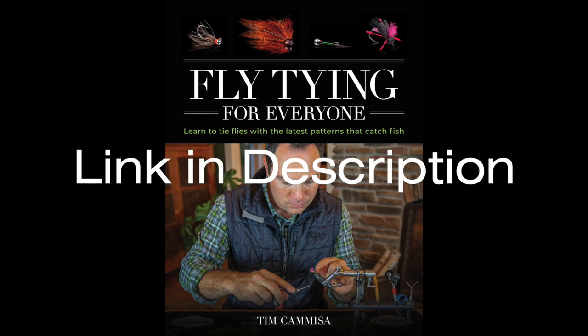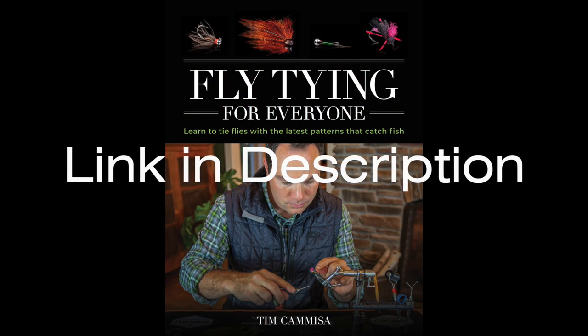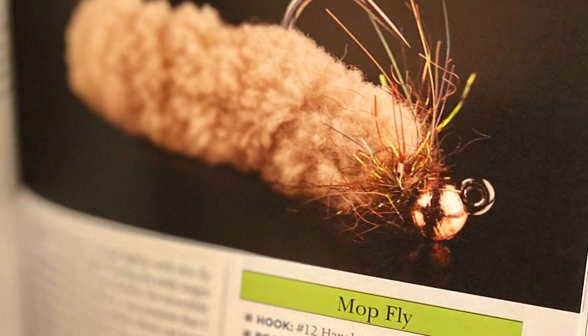Now, should I be teaching something else? Maybe, maybe not. But in my newest book, Fly Tying for Everyone, guess what fly I included for everyone to learn how to tie? The mop fly. I think I might be the first author in fly tying to actually have the mop fly in a book — something to be proud of. But seriously, I went from the olive Wooly Bugger to the mop fly, and there's a bunch of flies in between.